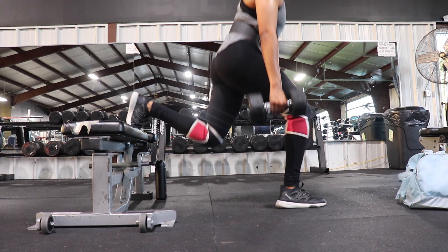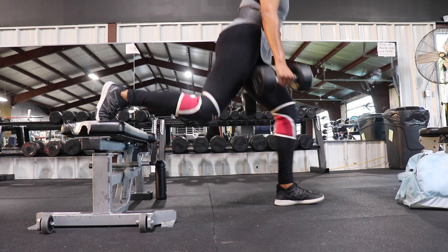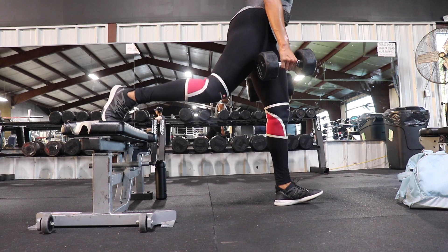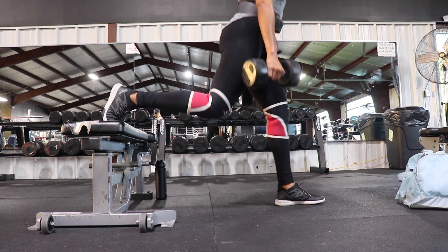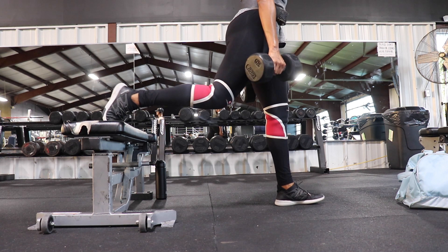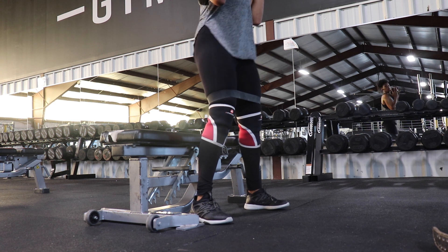Split lunges — I love these even though at this point I was definitely struggling. You want to make sure your knee doesn't go over your ankle, and the deeper you sink, the more you can really feel it in your glutes. I upped my weight on these — I was holding 30 pounds in each hand — and the moment I picked them up I started regretting it.